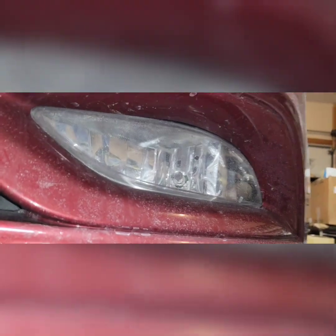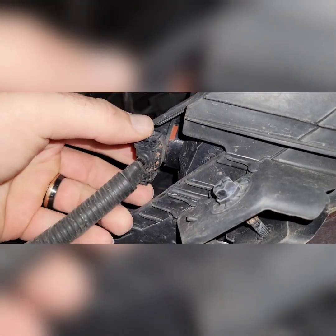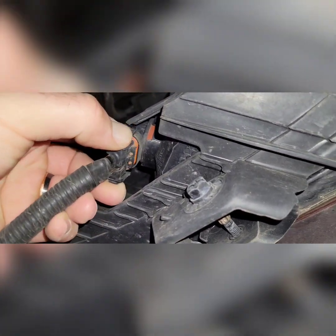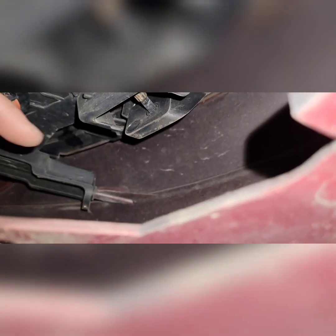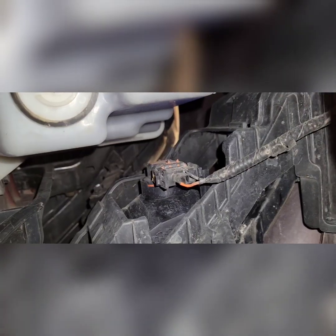Now we're looking at the fog lights. You've got to come underneath this cover to find the connector. Squeeze the tabs and pull it out. This housing assembly is actually attached to the front fender. Then we've got the same thing on the passenger side — that one was already disconnected.